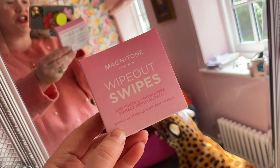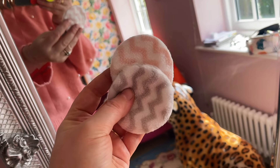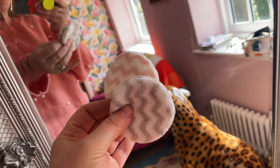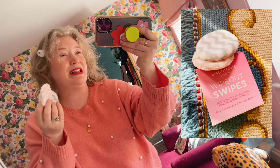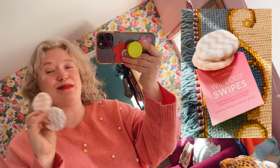Next up, we have the Magnatone Wipeout Swipes. You get two inside and they're basically perfect for taking off your makeup, using your micellar water, anything that you would use a cotton pad for — use these instead and you honestly won't need to buy cotton pads again. You just put them in the washing machine with your laundry, sometimes in a little bag. I just throw them in as they are. I think they're amazing — you'll save a fortune and you'll be better for the planet.